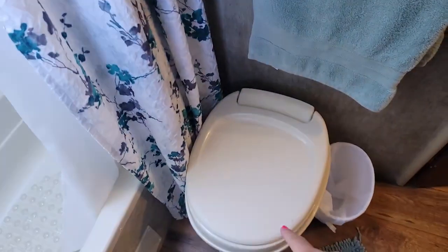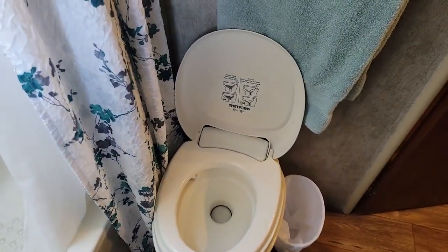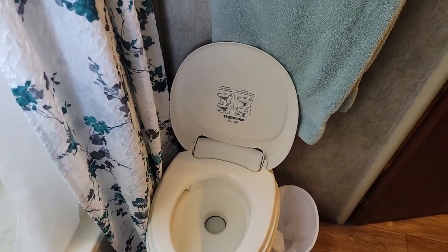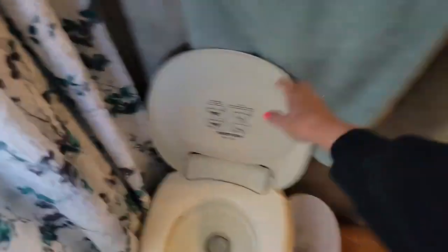You have another roll of toilet paper underneath. Please be aware that you do need to fill the bowl if you're going to use the toilet — make a pool of water before going. You also have storage here.